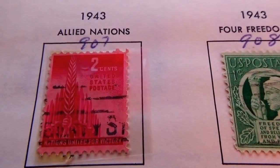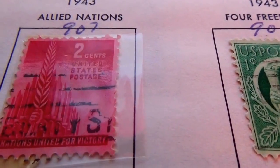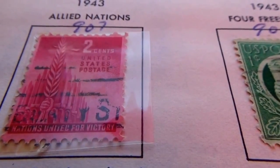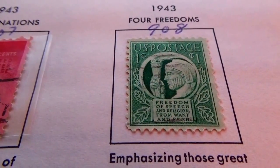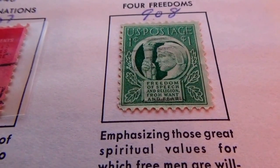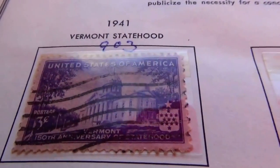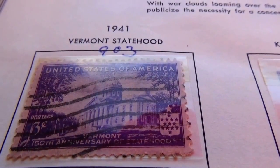Forty-three — Allied Nations. And for freedom, one cent stamp. I hope you've enjoyed my bringing these to you. Be sure to sub me, join me as a friend, and we'll bring you some more. Bye-bye now.